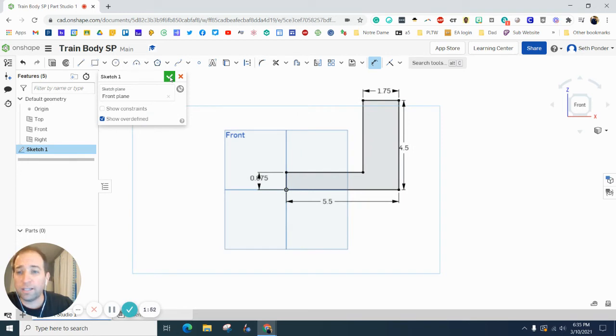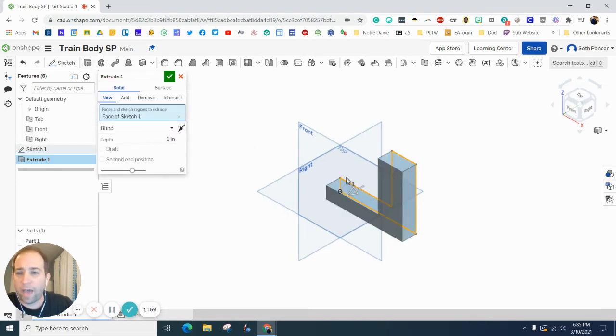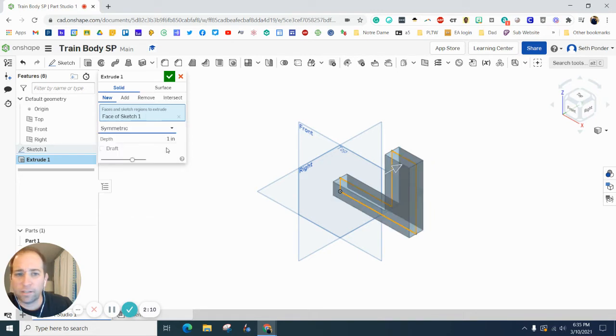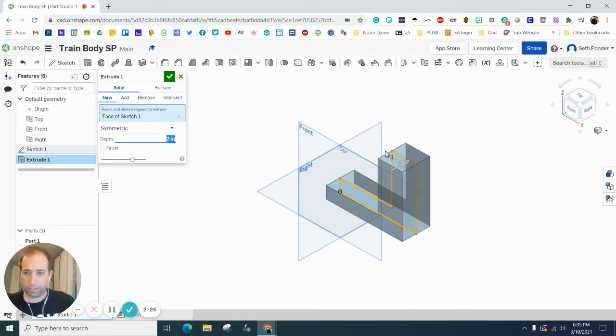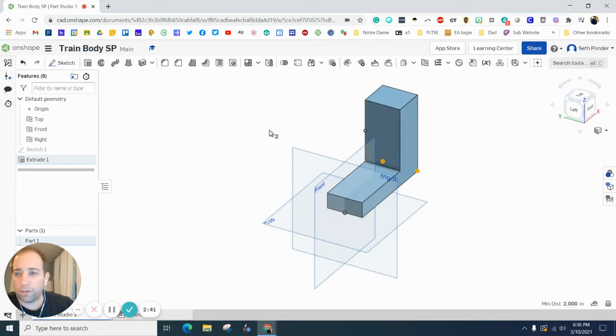Let's hit the green checkbox, throw the isometric view on there, and extrude that. I want to extrude this symmetrically, and I want the width to be two inches — so it'll go one inch to my left and one inch to my right. The cool thing about this is you can always take the tape measure, click here and here, and it'll tell you your distance and keep it right there from your last measurement.